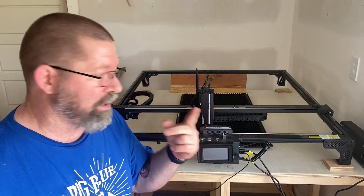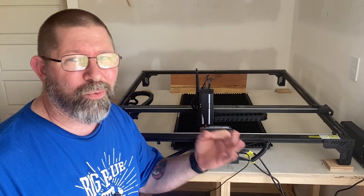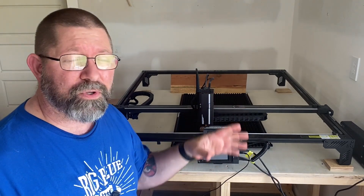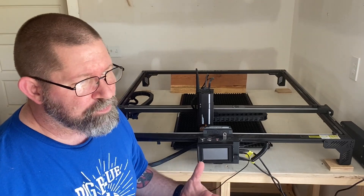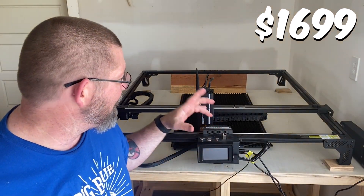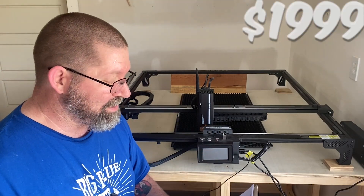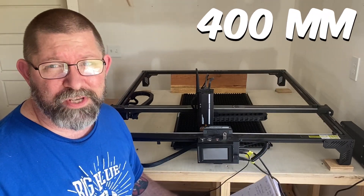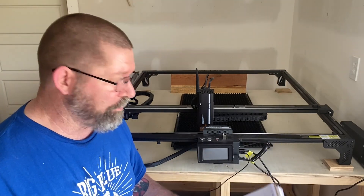They do have two different models: the A70 Pro and the A70 Max. The A70 Pro is still a 70-watt laser with a typical size of 400 by 450 millimeters, so it's a smaller cutting area. That one retails for $1,699, whereas the A70 Max retails for $1,999. They advertise that it cuts up to 400 millimeters per second, so you can do some incredibly fast cutting and engraving.